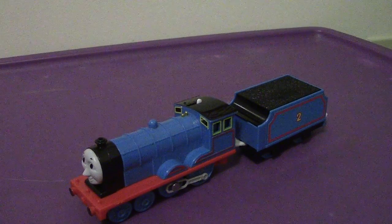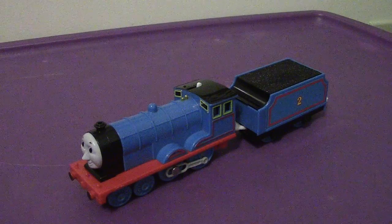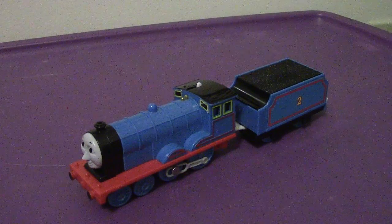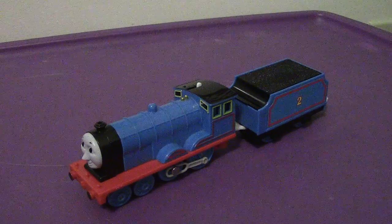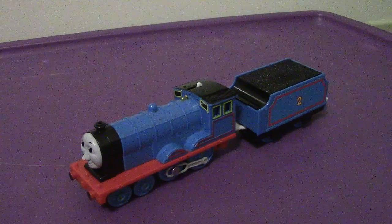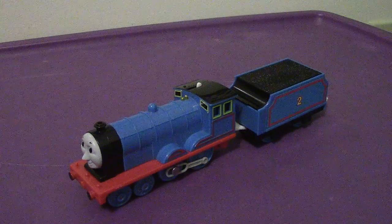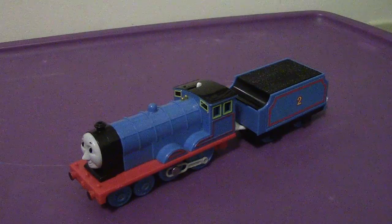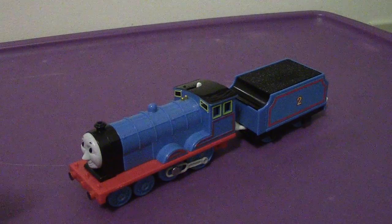Hey everyone, welcome back to another video review. This time we're going to be taking a look at the Tomy — 2004 or 2006, I can't remember. I'll put it somewhere in the video or in the comment section when this came out. But here is a look at Tomy Edward.